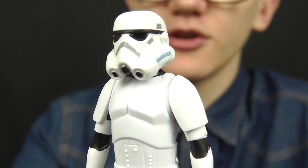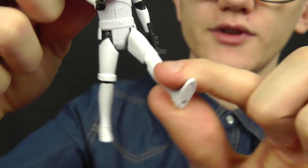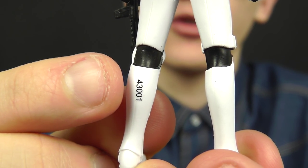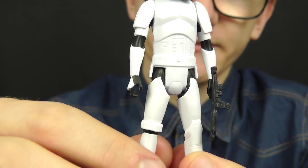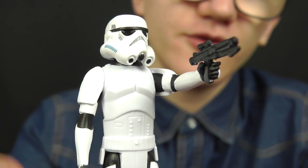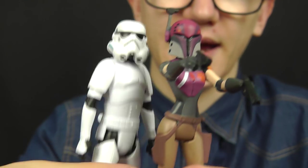The paint applications on the Stormtrooper are nice — not too sloppy for once. In terms of articulation he features the standard five points: swivel neck, swivel shoulders, and swivel hips. Sadly he still has the printed serial number on the back of his leg, which I've pointed out in numerous reviews — it stands out and really takes away from the figure. He does come with an E-11 blaster rifle, so he's what you'd expect from a Star Wars Rebels animated style Stormtrooper. The main focus of this pack is of course Sabine.